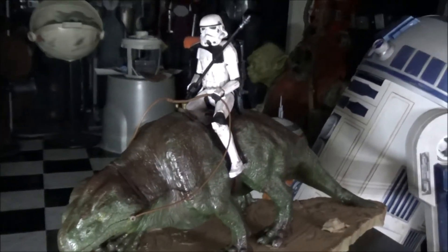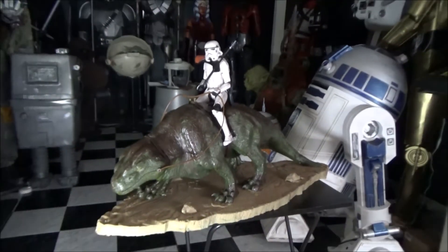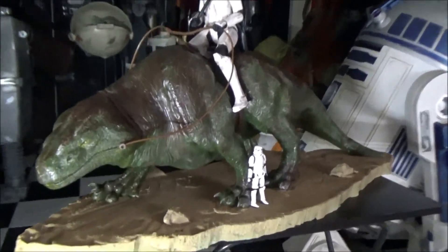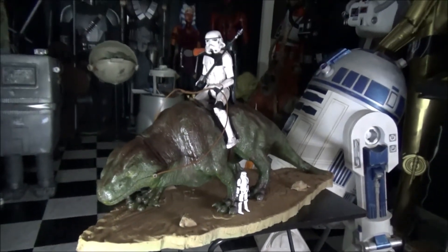It's 34 inches long, and it's also a 1:6 scale. This is a 3.75-inch Vintage Collection Stormtrooper standing next to it, just so you can see how big it is, and it is really big.